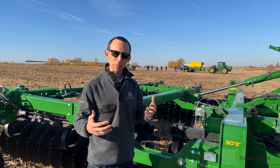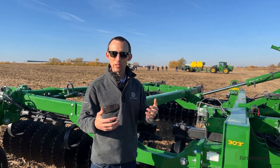TruSet also enables you to document your tillage passes so you know how deep you tilled, how fast you were going, things like that.